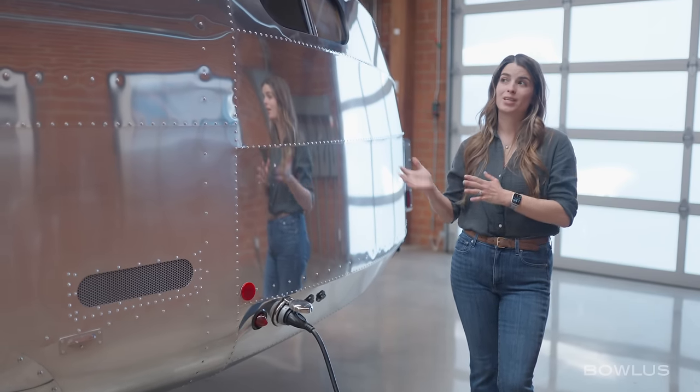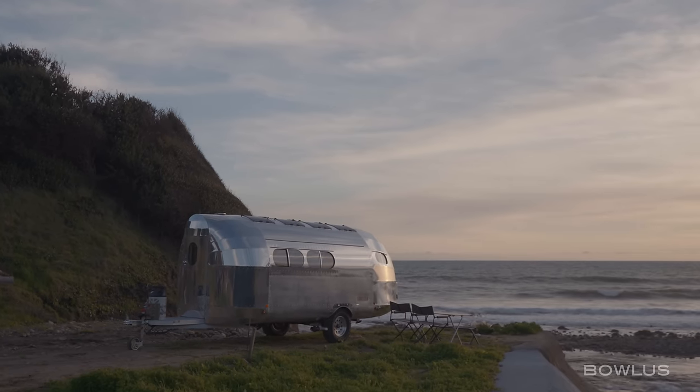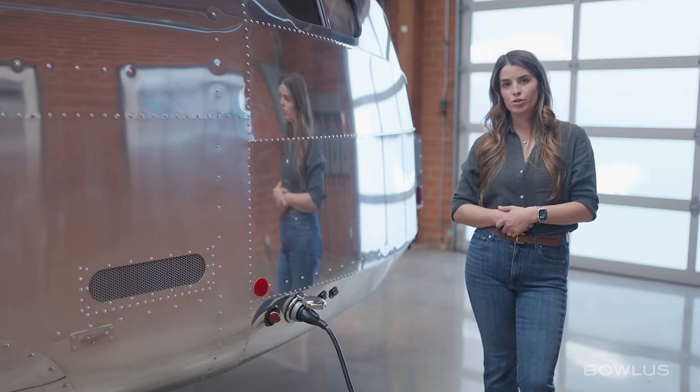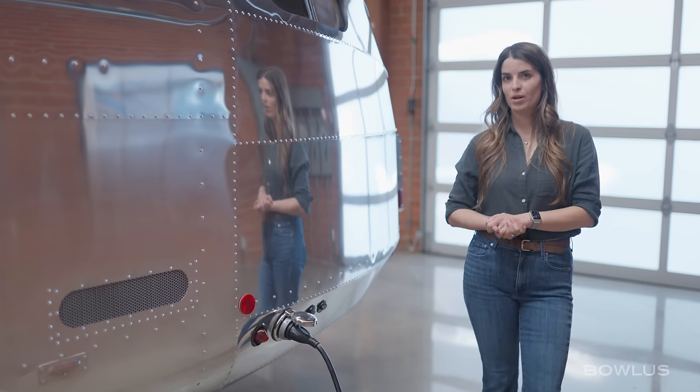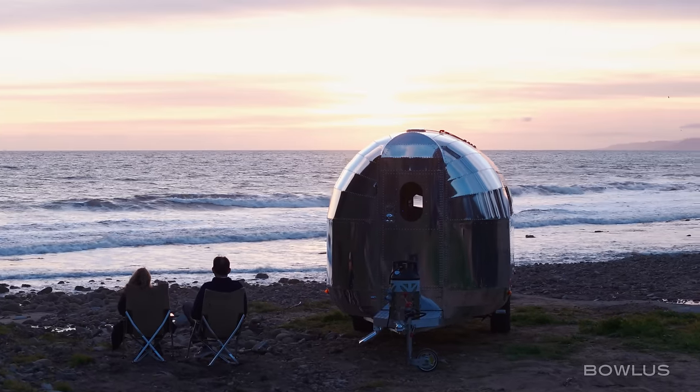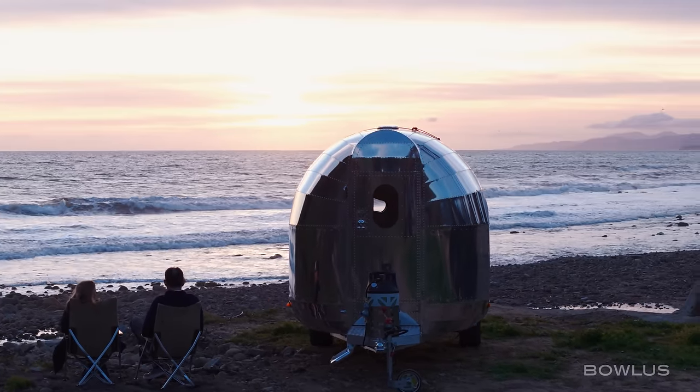This Bolas can last indefinitely off-grid because of that AeroSolar — it's generating more than what you're using for daily average use, which includes the refrigerator, lights, and charging devices like laptops, tablets, and phones. If you're planning on using the air conditioning and heating, that can also be powered off the batteries off-grid. This Bolas has 8 kilowatt hours of battery power. However, if you're camping in hot weather destinations, adding a generator might be important so that you can run air conditioning for multiple days continuously off-grid.